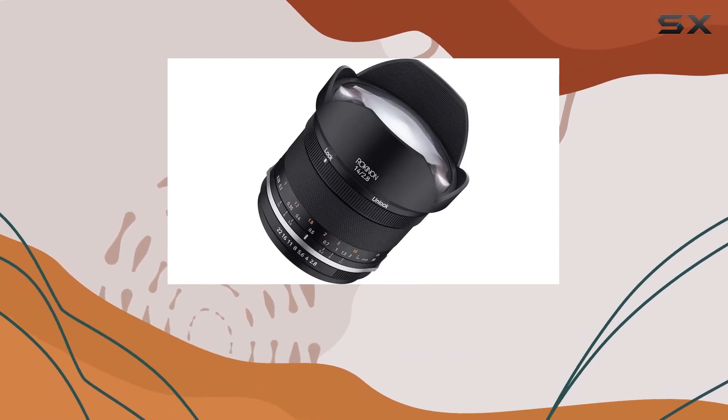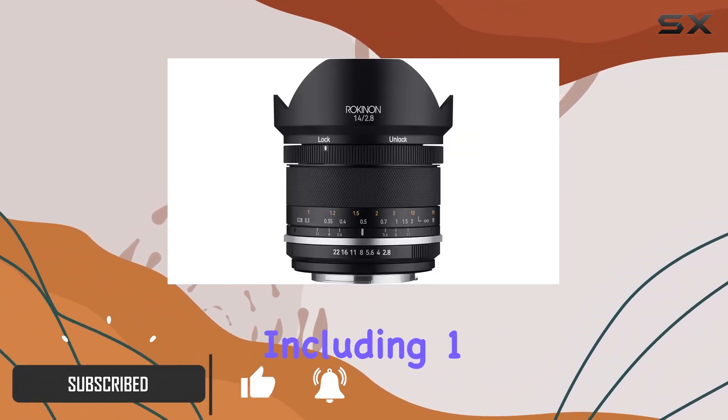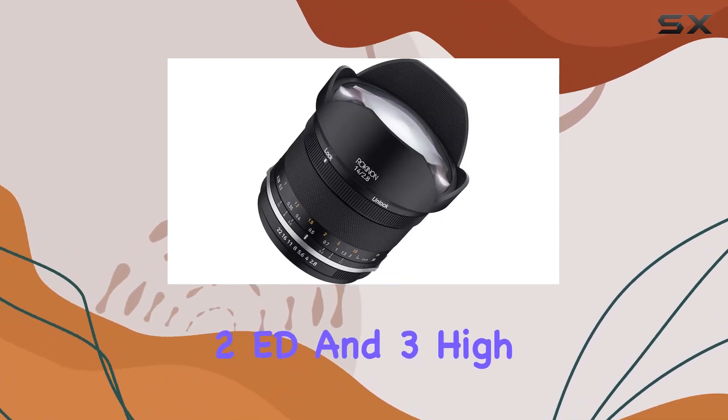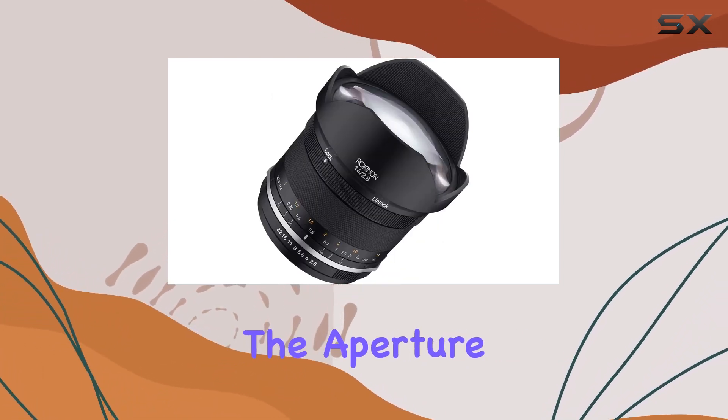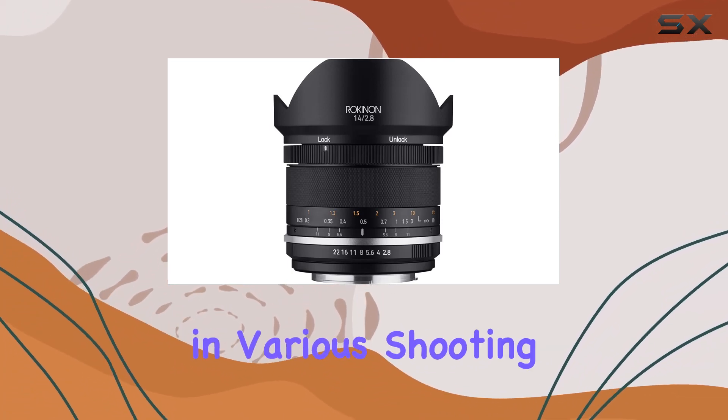This lens boasts an impressive optical construction of 14 elements in 10 groups, including 1 aspherical, 1 hybrid aspherical, 2 ED, and 3 high refractive elements. The aperture range from f2.8 to f22 provides flexibility in various shooting conditions.